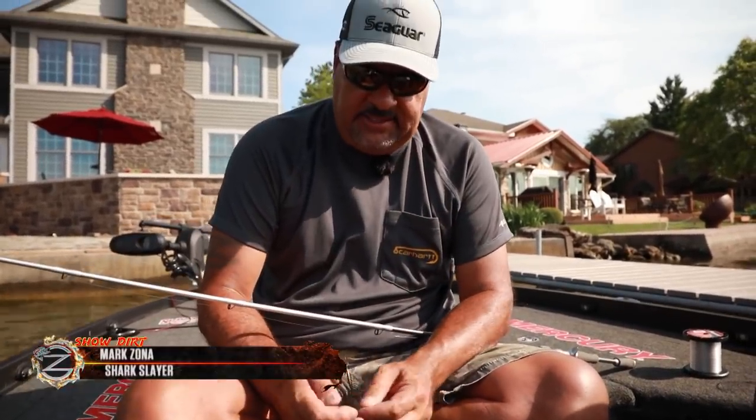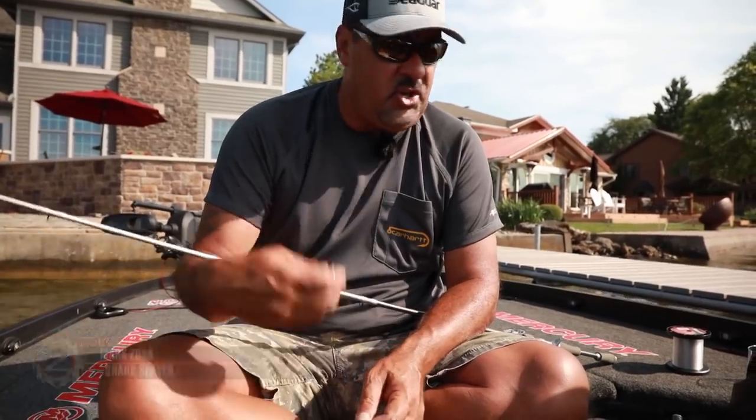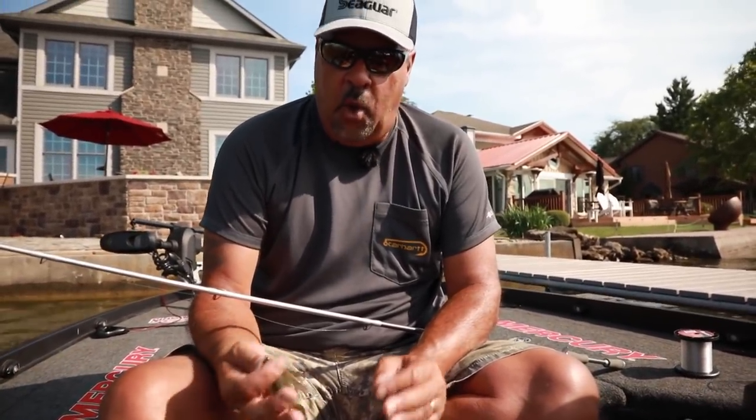Hey, how about Show Dirt Quick Hit? A big-time question we get whether we're doing seminars or right here on YouTube: What is the best knot to tie for fluorocarbon?